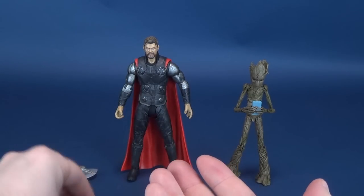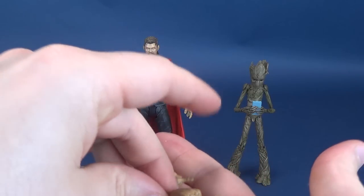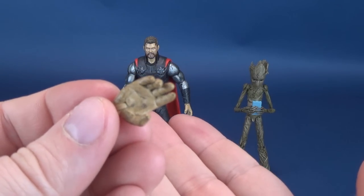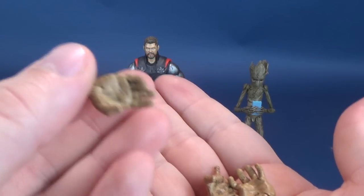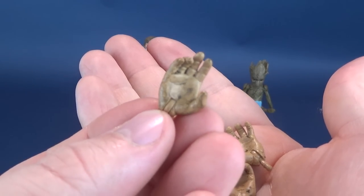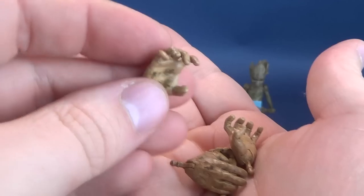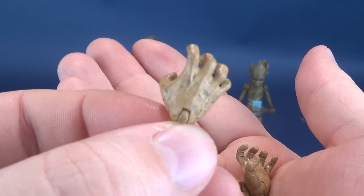Thor also comes with a series of interchangeable hands depending on your preference — a pair of closed fists and a series of grabbing hands. All of them seem to have this additional black wash, something I favored so much for Stormbreaker, but it almost seems a little bit more excessive when it comes to Thor's hands. All of his hands are like that. I know he just reawoke a star and forged Stormbreaker, but his hands are quite considerably dirty.